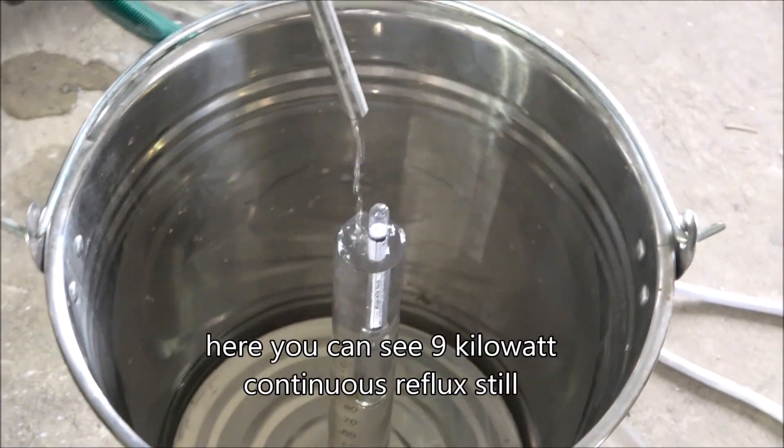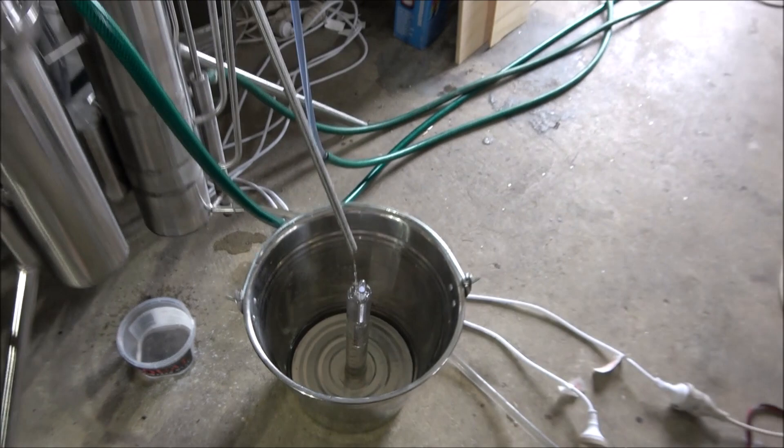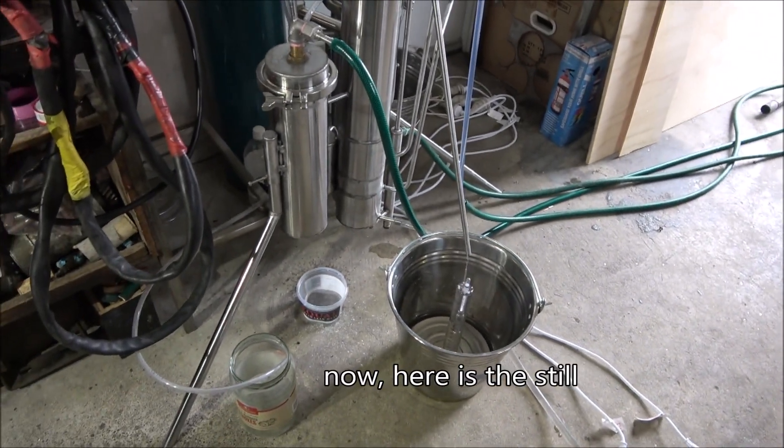Hello everyone! Here you can see some 9kW continuous reflux steel. Now here's the steel.